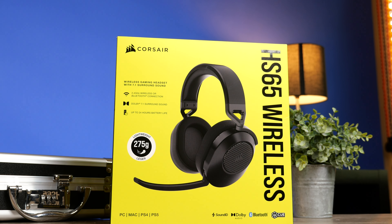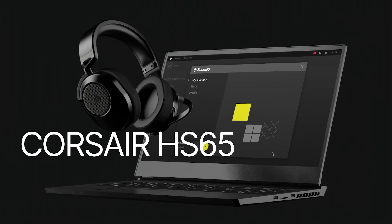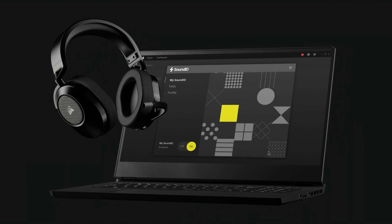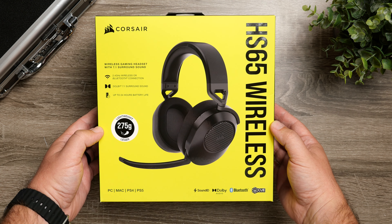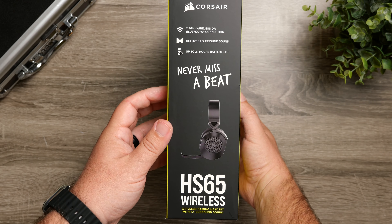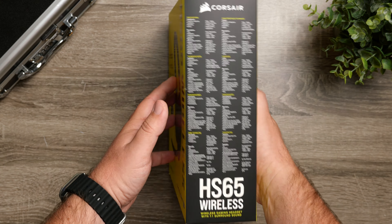Today we're going to check out the Corsair HS65 Wireless Gaming Headset. This is a pair that comes in at $136, but it actually offers a lot of very interesting features. It also has a lot of versatility because not only is it a wireless gaming headset using the wireless dongle that it comes with, it also has Bluetooth built in, so you can connect it to your phone, laptop, tablet, or anything using Bluetooth. That gives it more flexibility than some other gaming headsets in this price range.